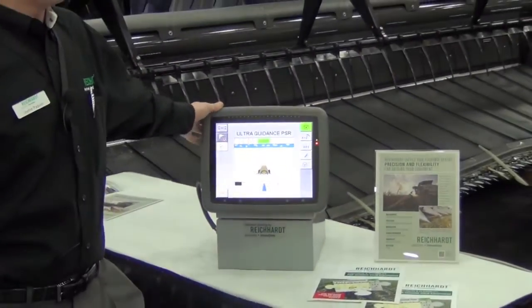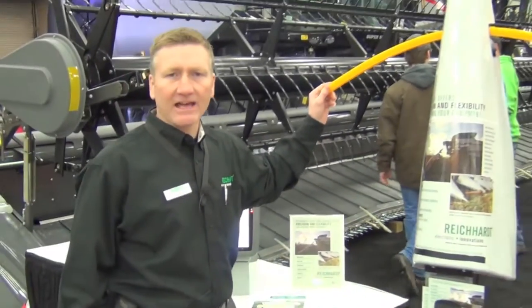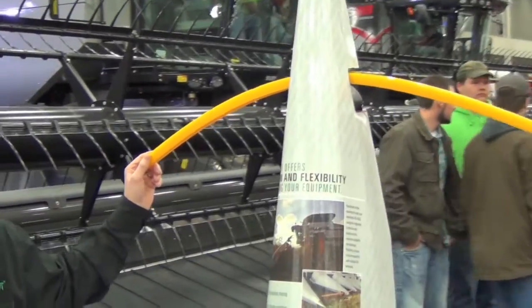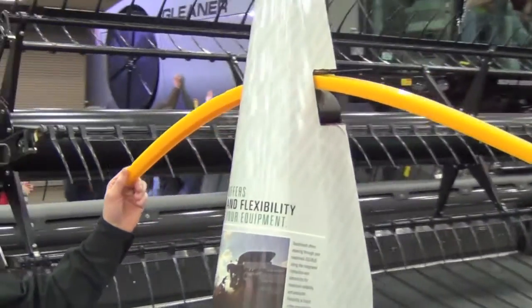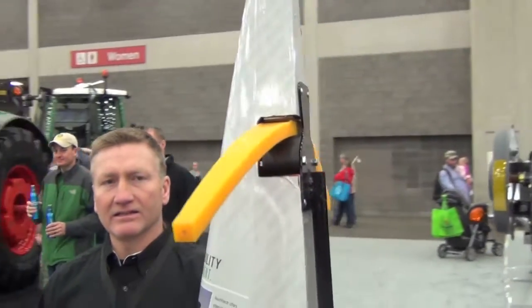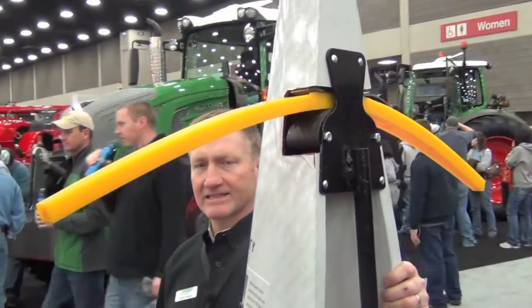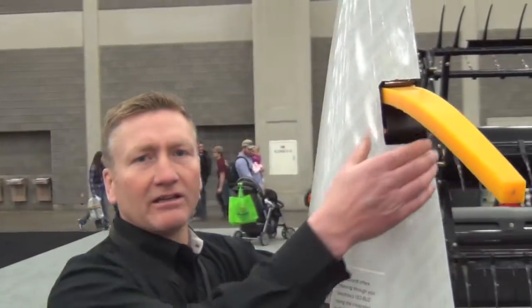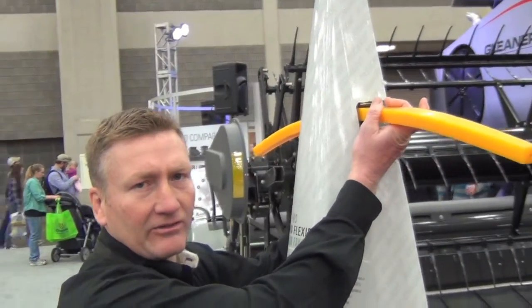In addition to that, we can do our Tactile Roll Guidance as an add-on kit to the combine and we can guide directly down the corn row without GPS. What makes the Rijkaard Tactile Roll Guidance unique is that it can be mounted on a single corn snout, and it's very durable and rugged. It uses a hall effect sensor to guide down the row.